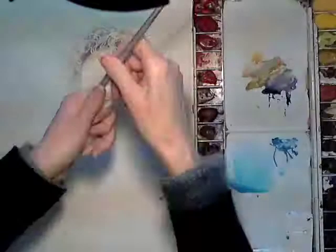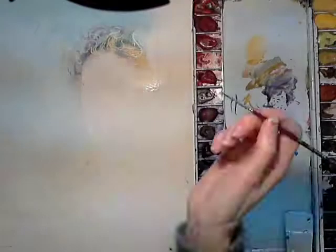Before applying my first wash I masked out the highlights in the hair with masking fluid and left it to dry before painting in the sky and the suggestion of hair against it. I then added salt crystals for a textured effect in the background.